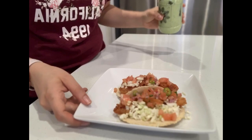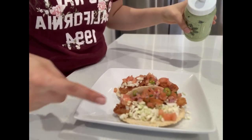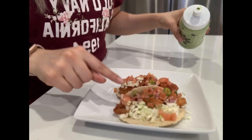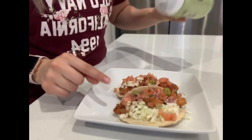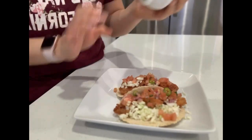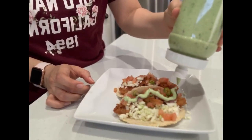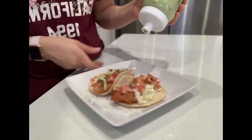Here I only added repollo picado and salsa pico de gallo — I only added cabbage and the pico de gallo salsa. I also added the dressing that I made with aguacate. También le agregué el aderezo que hicimos de aguacate.